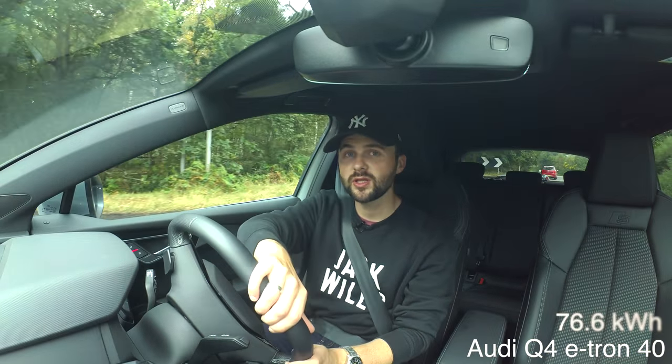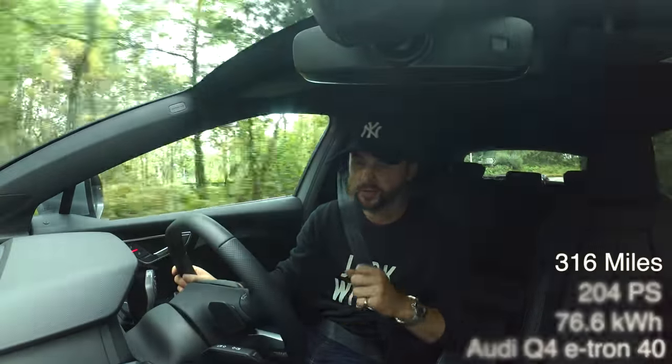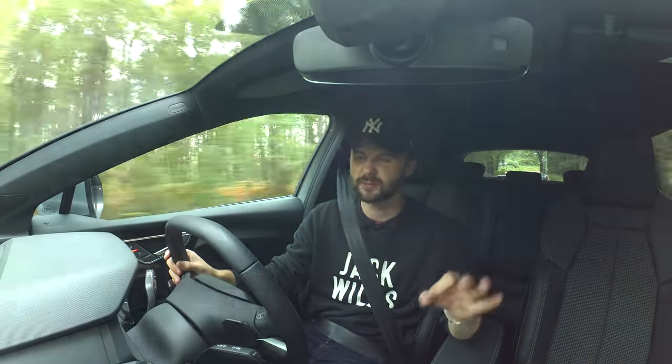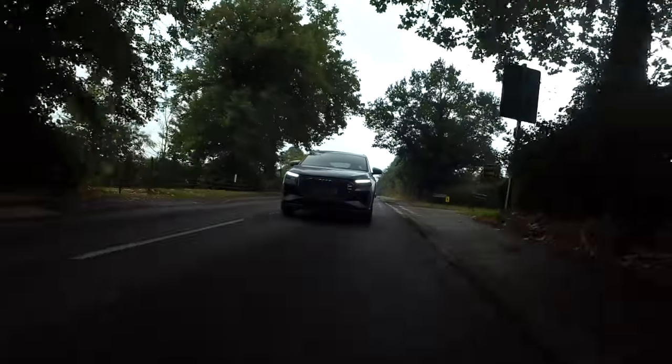We are underway in the Q4 e-tron, so let's talk numbers. This particular car, the 40 variation, has a 76.6 kilowatt-hour battery producing 204 PS and a range of 316 miles — which, on an average UK commute of 20 miles, is plenty. You can charge it overnight using a three-pin plug at home. If you go for the smaller 35, that's a 51 kilowatt-hour battery producing 170 PS and over 208 miles of range. For something sportier, the e-tron 50 gives you 299 PS, 460 newton-metres of torque, and just under 300 miles of range.